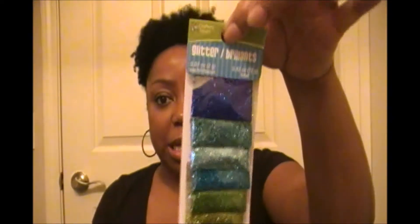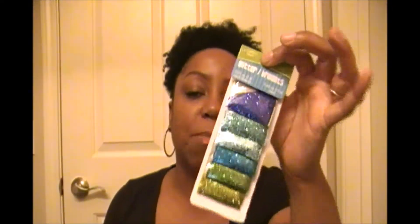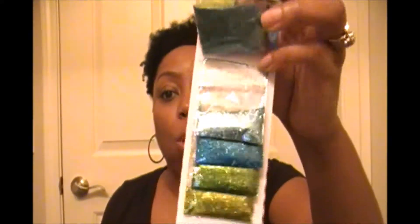Last but not least, I found some glitter. When I went to Hobby Lobby the other day, the smallest bottles were like $2.99 for one color. Well, at Dollar Tree you get six different colors for a dollar — I thought that was absolutely amazing. So I'm going to do some decorative things with these wine glasses they had.